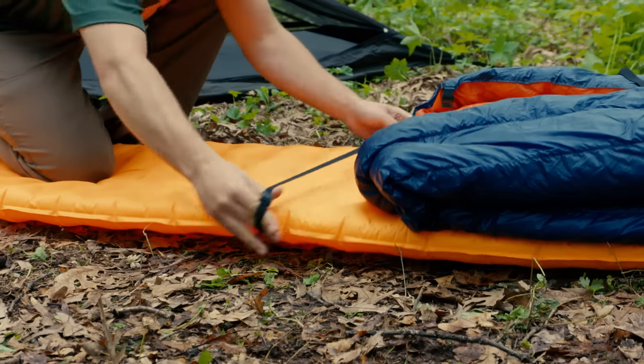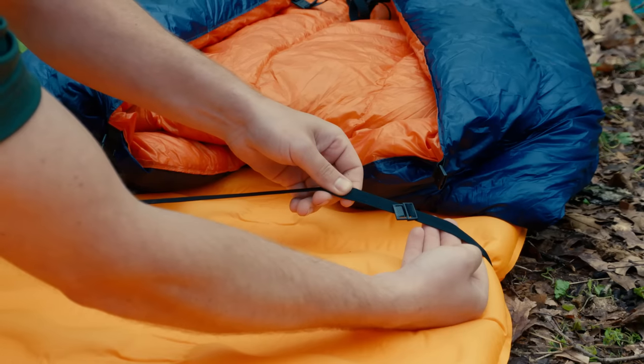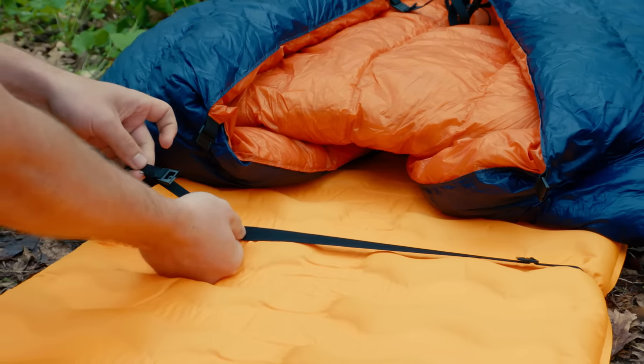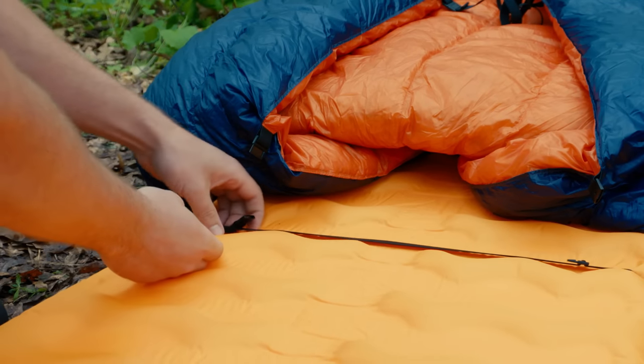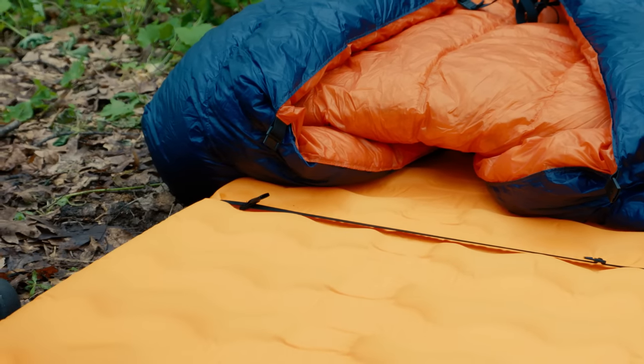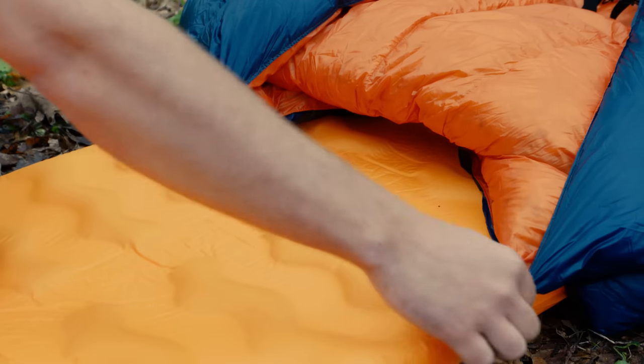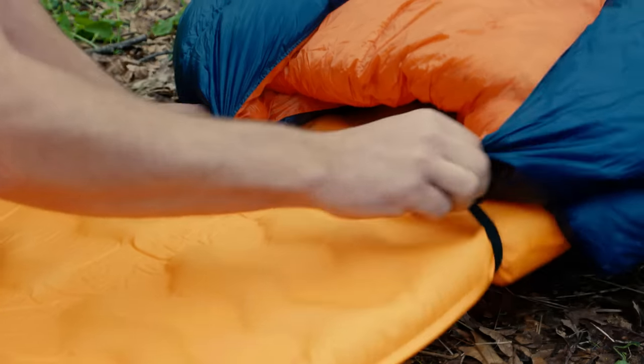Place the loop strap around your pad. Notice that the loop strap has a male clip and a female clip. You'll want to make sure that when laying down, the male strap clip is always on your right side and the female clip is on your left. Rotate the strap to position the female clip to where you want it and then slide the male clip into place.